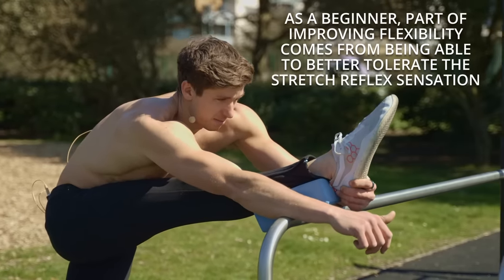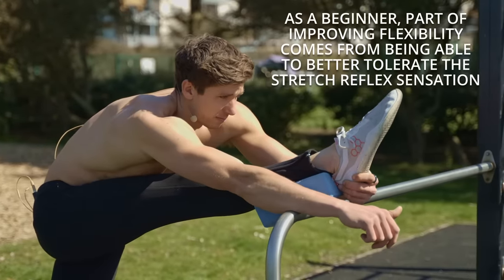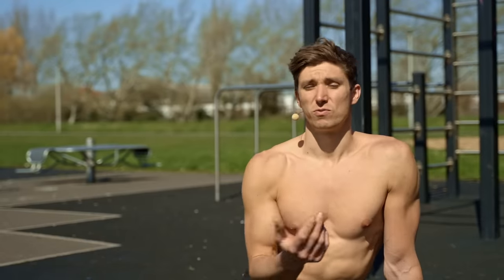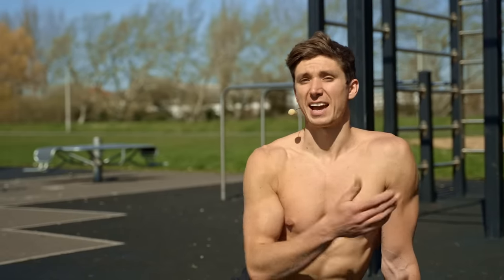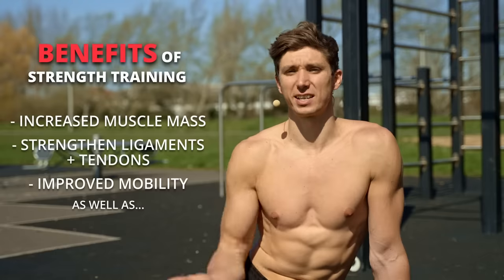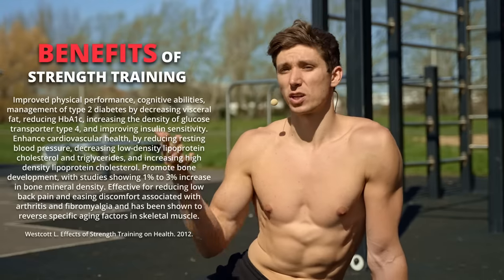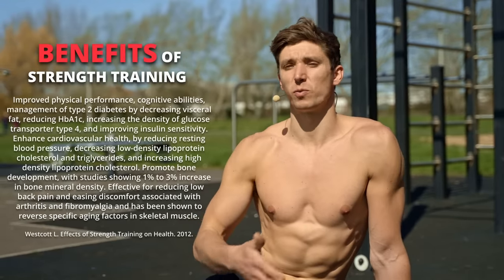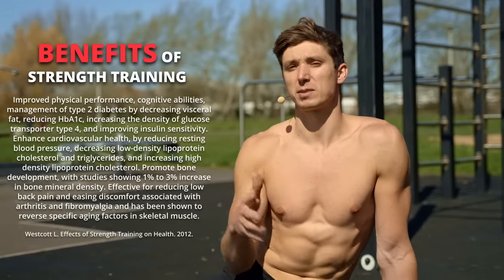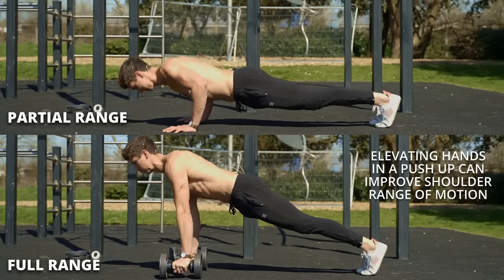Stretching helps reassure the body that we're going to be safer as we go further into a position, but strength training gives us all of those previous benefits and more. It's going to help improve muscle mass, condition the tendons, and the connective tissue around the joints, which gives a lot of benefit. It's also the most bang for your buck — the most time-efficient way to get both strength and flexibility gains, as long as you're performing it through a full range of motion. That's the important part.